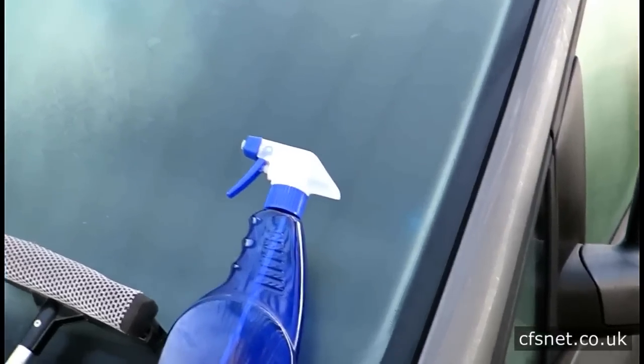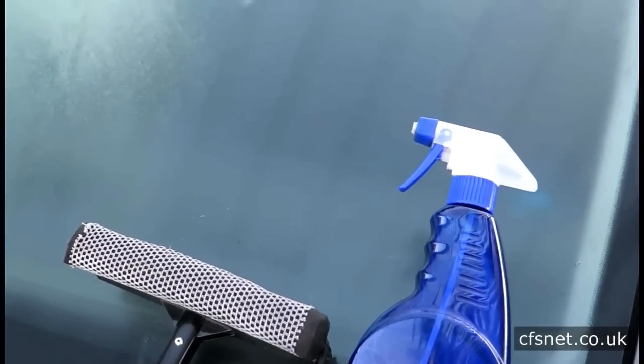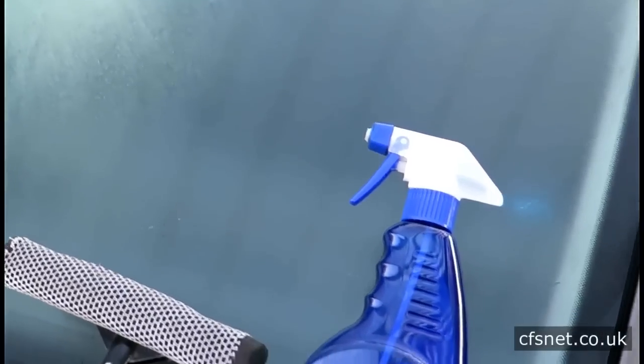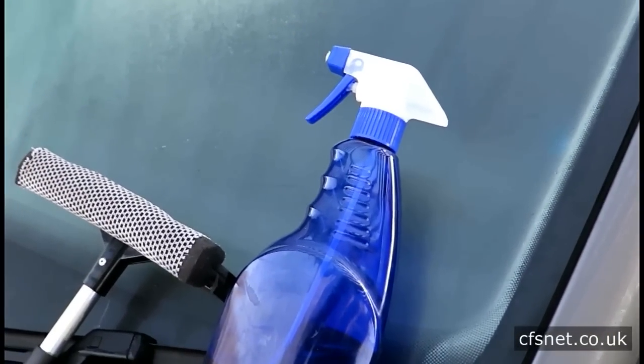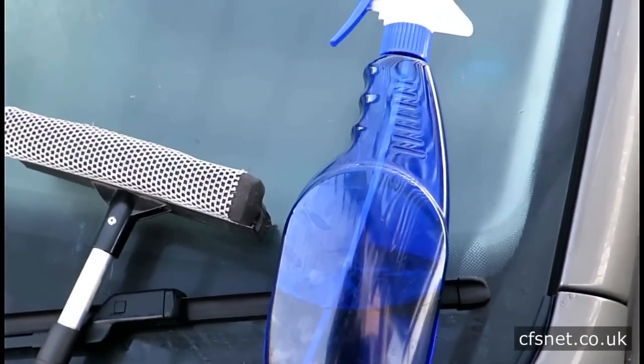Hi, welcome to CFS Fiberglass on this frosty morning. My name is Paul Lowe and I work in the admin section, and I just want to show you a little trick that I've used for years with a product that we sell.